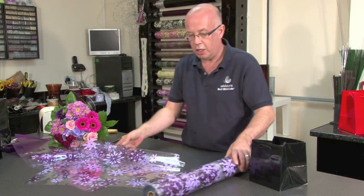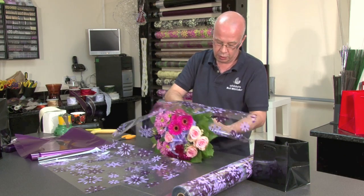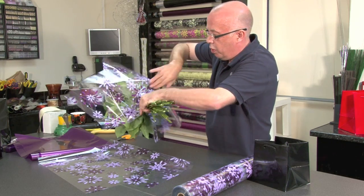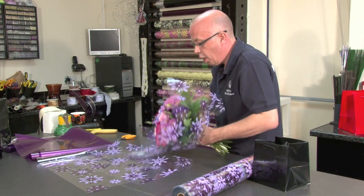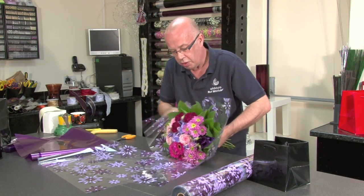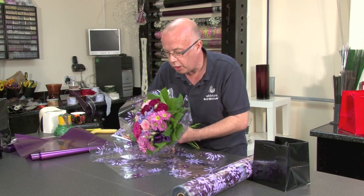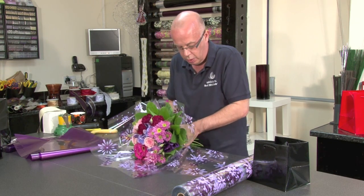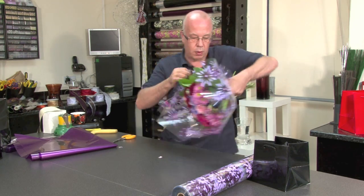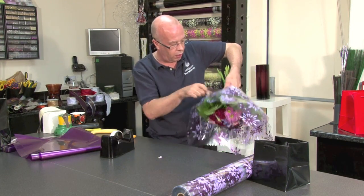So we've got two sheets made. I'm just going to gently hatch around the base of the hand tied. What we want is the feeling that the flowers are just encased by the cellophane. I'm just looking and making sure I get all my points correct, then catching off with a little bit of cellophane.